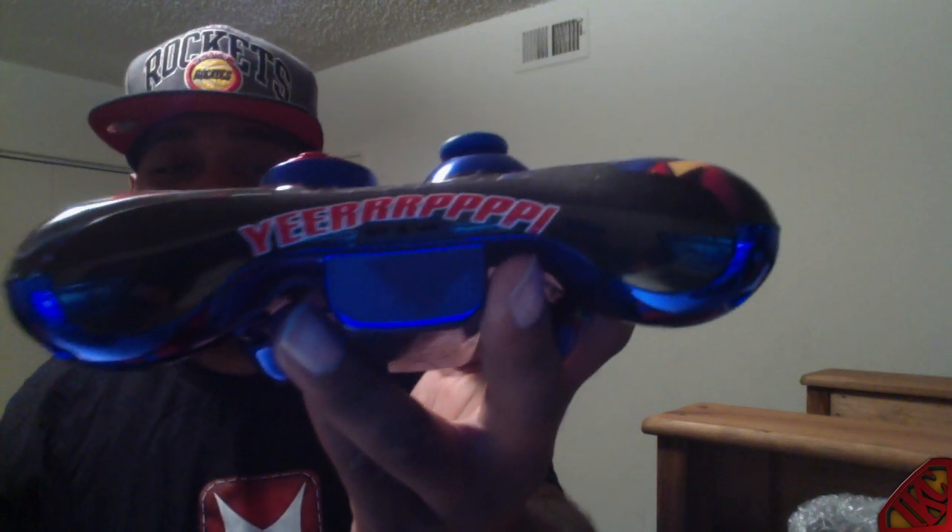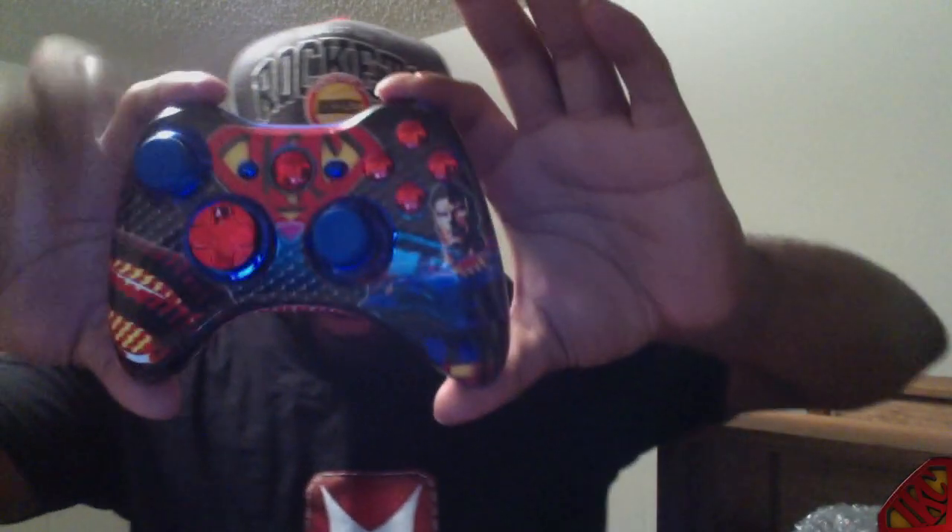Y'all thought it was over, huh? Nah man, we ain't done yet. I'm digging this so far though. I wonder does it have any batteries in it — oh, they didn't give me any double A's. So you know what that means, guys — I gotta go out and buy my own batteries. Big Shot Mods did not provide me with batteries. Sorry about that. But it's looking pretty good though — I'm liking it, and it feels so good. Let me give you guys a close-up real quick.